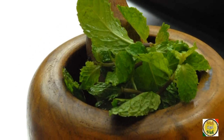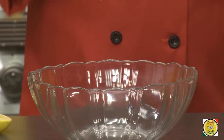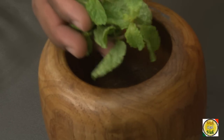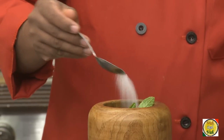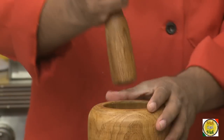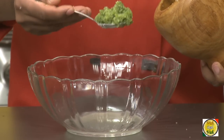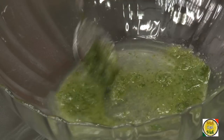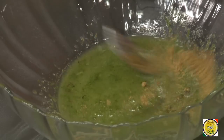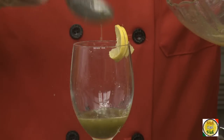For all the mint lovers, today I'm going to show you lemonade for mint lovers. Squeeze lemon, add a little bit of fresh mint into your mortar, add a pinch of salt, two teaspoon of sugar, and crush it — because you added the sugar and salt to the mint it gets crushed very nicely. Add this to your lemon juice and add a pinch of roasted jeera powder. Pour two tablespoon of this mint and lemon juice mixture.